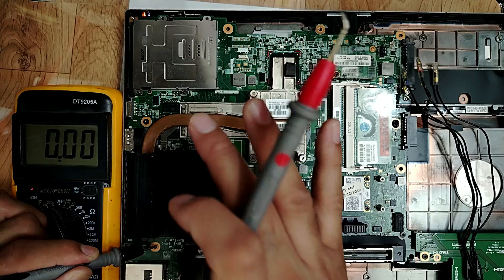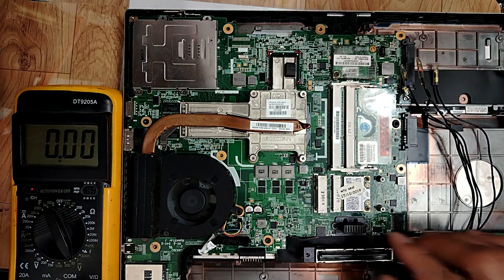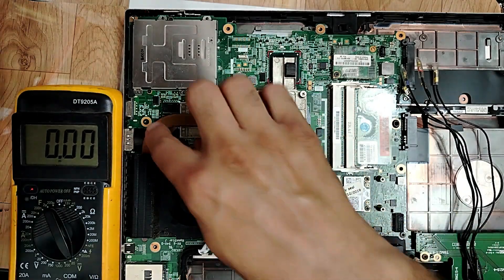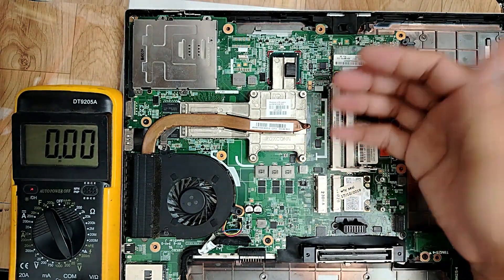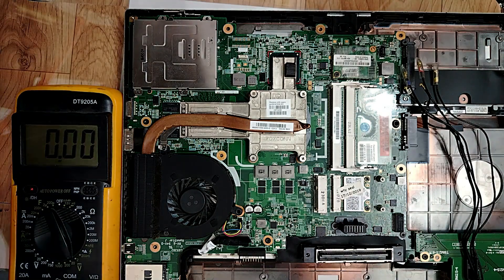I will unscrew all these screws here to get to the motherboard and check the other side. Let's do it.